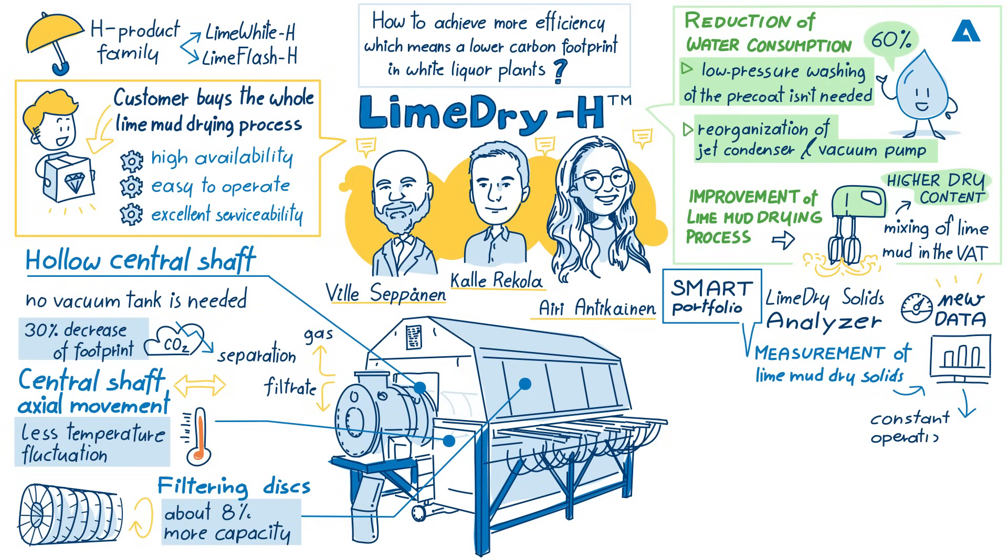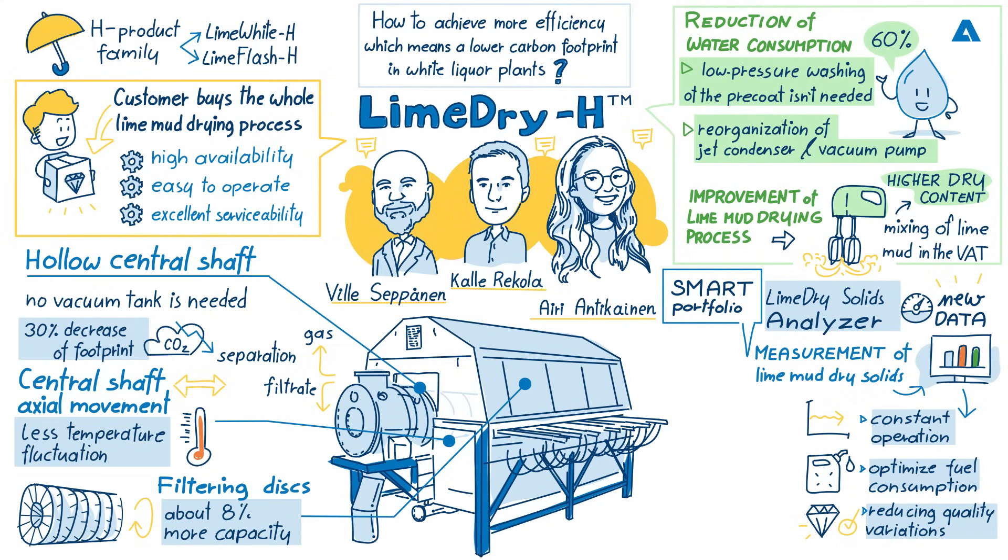Going to the sustainability aspect that Kalei mentioned, we can use this online data to optimise the fuel consumption of the lime kiln, which can result in reduced fuel consumption — very important especially in kilns using fossil fuels. With this optimisation, we are also able to reduce the quality variations in the lime kiln process. This new data can then be connected to Andritz's upper-level ACE controls for even more accurate optimisation of the process.